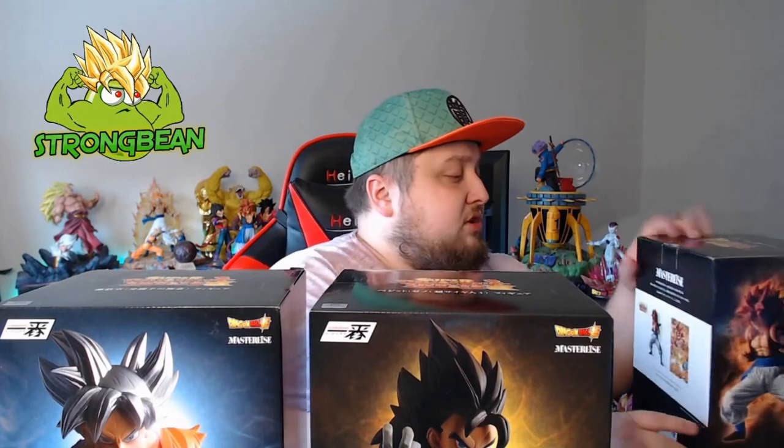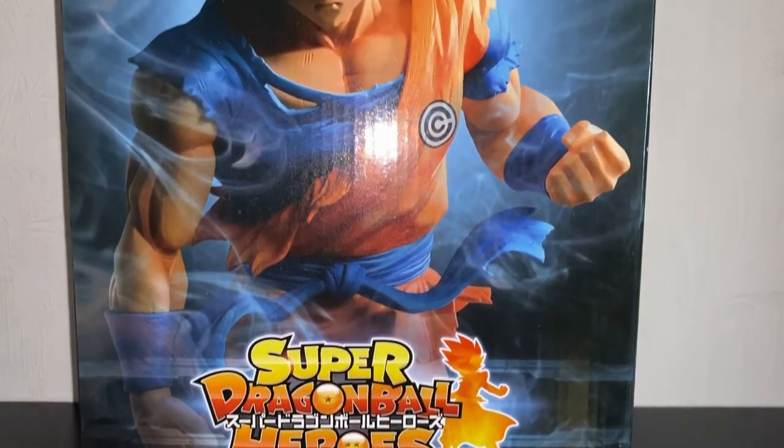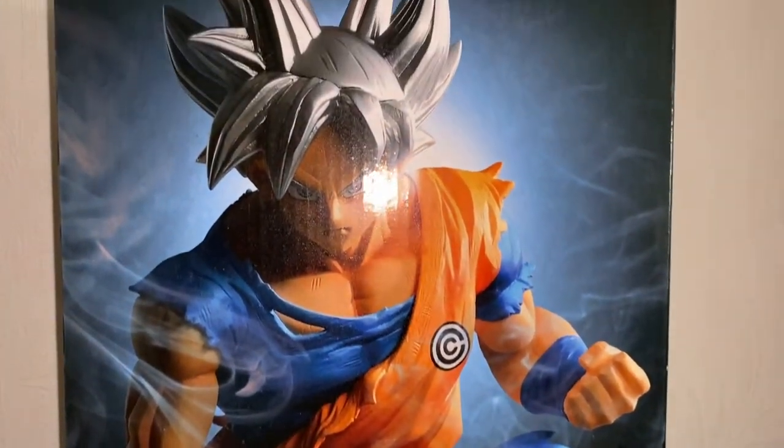I have to watch the newer episodes still. We got three or four here: first, the Ultra Instinct Goku; next up we got the Super Saiyan 4 Xanovegito; and we got the Super Saiyan 4 Gogeta from Super Dragon Ball Heroes. Today we're going to be opening the Ultra Instinct Goku.